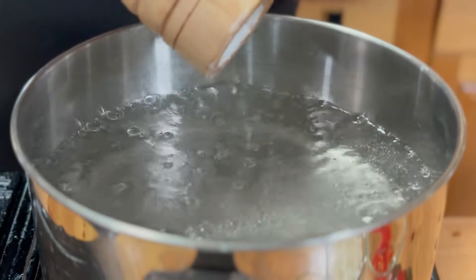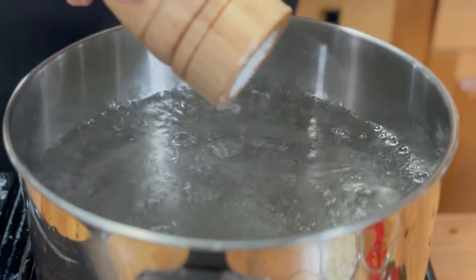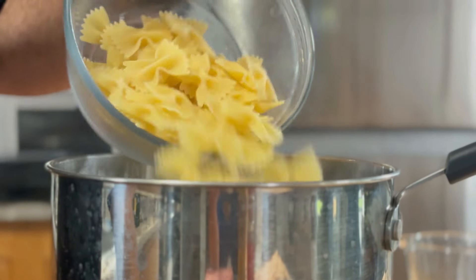First thing we're going to do is salt up some water to make it nice like the Mediterranean. Then I'm going to throw in a cup and a half of bow tie pasta. You don't have to use bow tie pasta — you can use any pasta you want. I just kind of like the bow tie because it looks all fancy fancy. We're going to let this cook away for about 10 minutes until it's al dente.